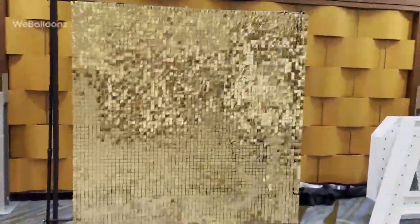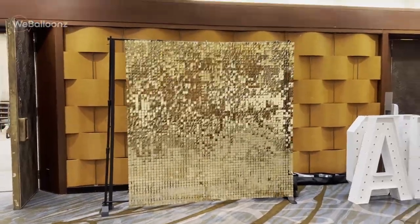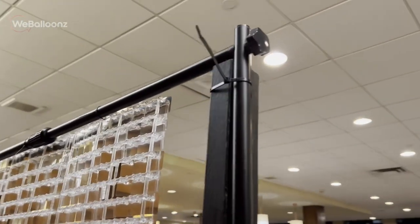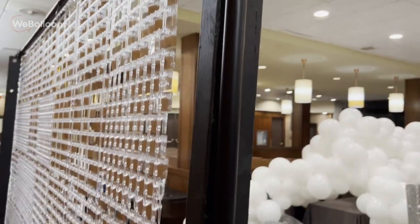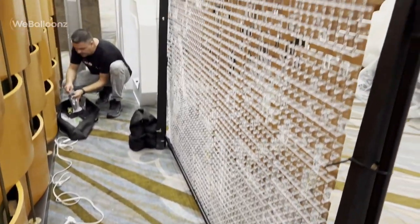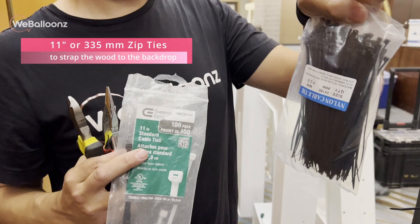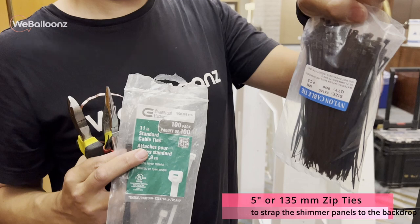Even though we have these big panels already assembled, it still takes quite a bit of time to put the entire backdrop together. It is now two in the morning and we just finished putting the wall up. These are two-by-fours cut to seven feet in length with one-inch holes drilled through them to run the zip ties through and strap it tightly to the pipe. These are contingencies to make sure they can handle the weight. Backdrops after many uses can start to lose their hold.